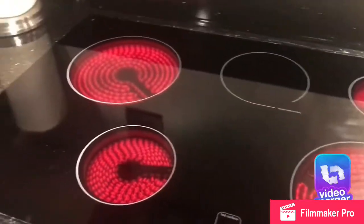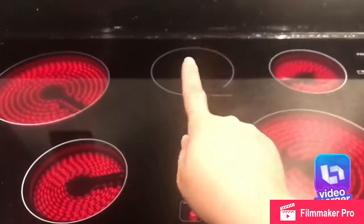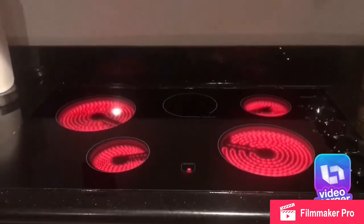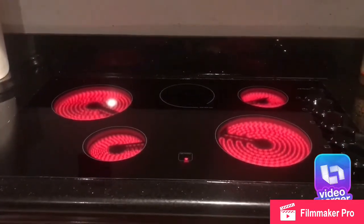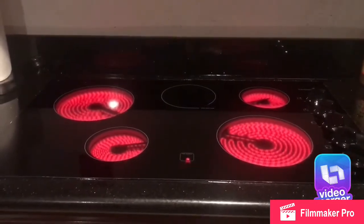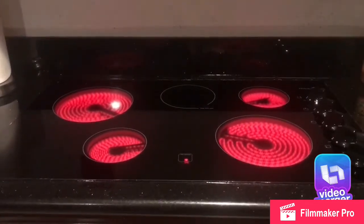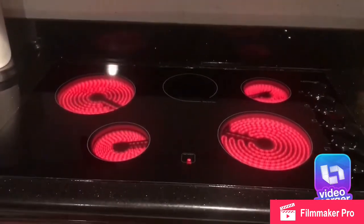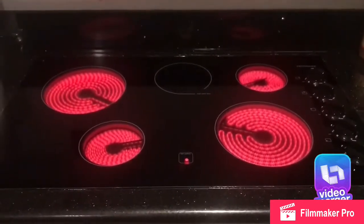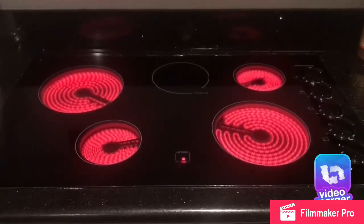This is how they look when on. Not sure why the one in the middle is not turning on — it says it's supposed to be on warm but I have no idea. The dial says high, warm, medium, and all that just like the rest of them, but this one doesn't light up. I will look into that. Thank you for watching, I hope you liked the video.